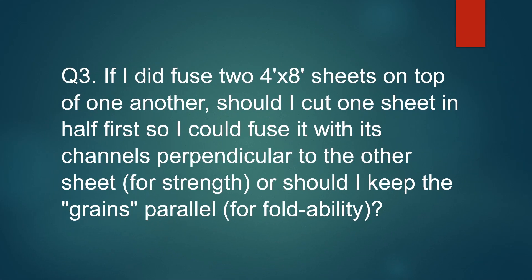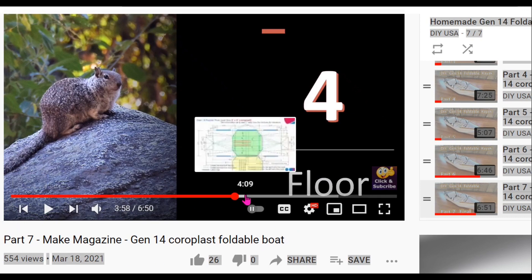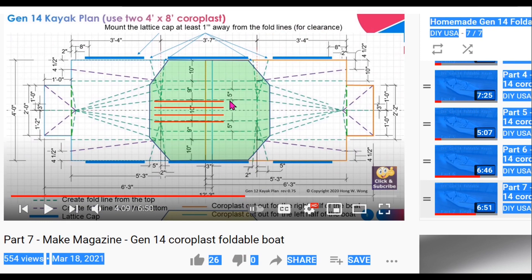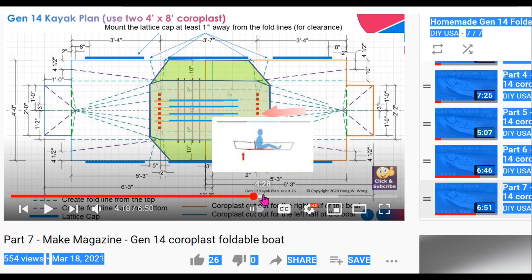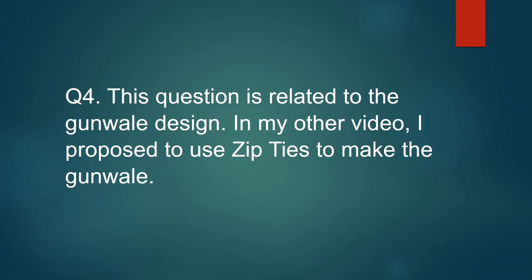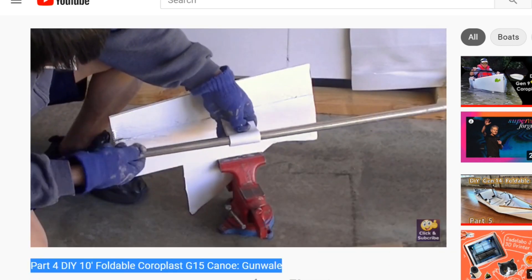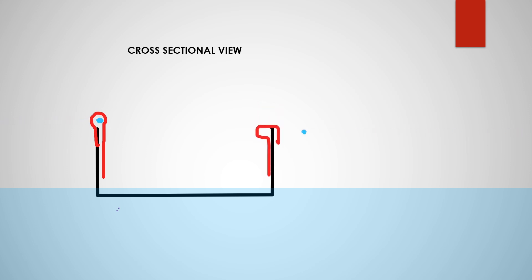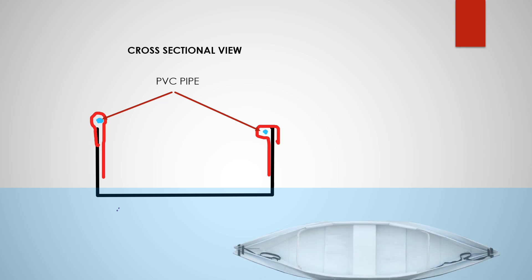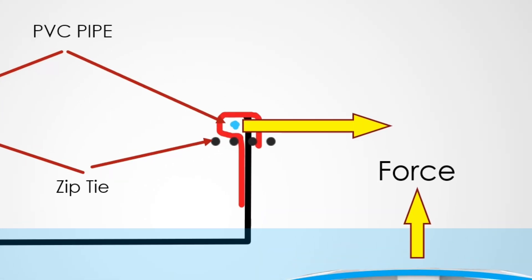Part of the question is not applicable here because we are not going to fuse two large sheets of corpus together. You may watch a video from my channel which goes into more detail about how the corpus channels need to be placed to get the most strength out of them when stacking. This next question is related to my other video where I proposed two different ways to create a pocket for inserting the PVC pipe to make the gunner. The pipe, when bent, creates a force pushing outward, which creates stress on the zip ties. The configuration on the right is better because the stress is less, therefore I recommend that configuration.